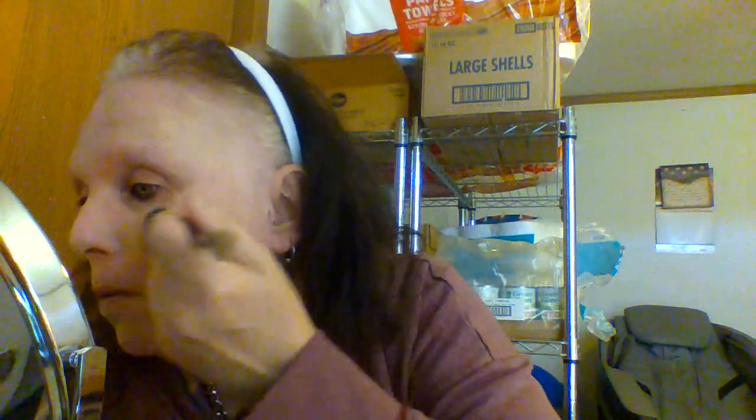I'm putting on a little bit more on my T-zone because this is a matte foundation and I wanted to have the best chance at staying power. Actually, it didn't come off. So now I'm going to go in with the brush — I'm using my elf complexion duo brush.